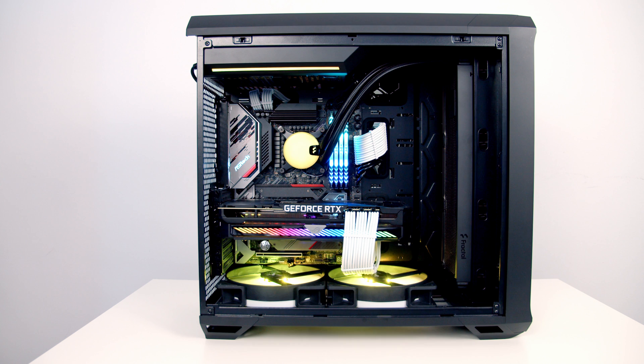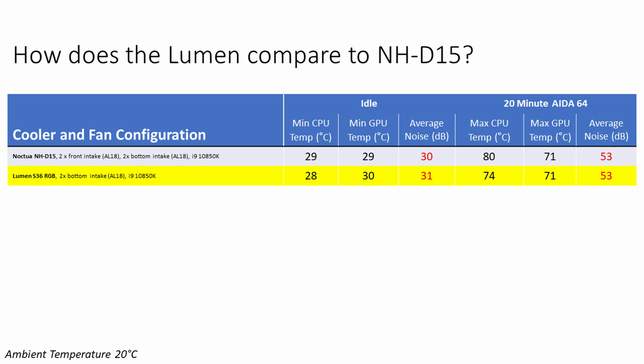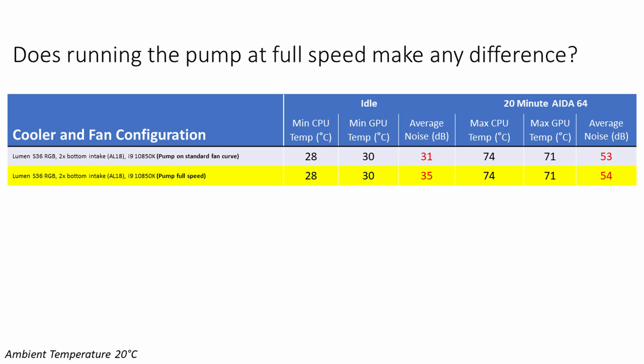The cooler looks incredible and I particularly like the RGB effects on the water block — but how did it perform for thermals and noise? The temperatures were incredibly good. Compared to Noctua's NH-D15 in this case with the same CPU: the CPU idled one degree cooler, and under a 20-minute AIDA64 stability test it was six degrees cooler. At idle the Lumen was one decibel louder than the NH-D15, while there was no difference during the AIDA64 test. Running the pump at 100% made no difference to temperatures but increased idle noise by four decibels and AIDA64 noise by one decibel.